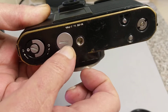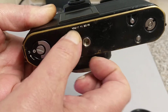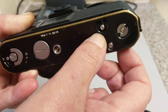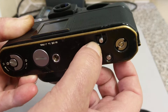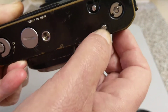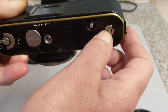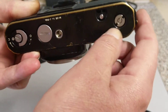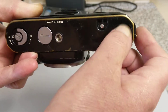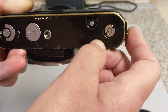The battery is only used to power the meter. If you want to use a handheld meter, you don't need to worry about the battery. There's a tripod bush on the bottom, a rewind — push this in to rewind the film — and connections for the motor drive.